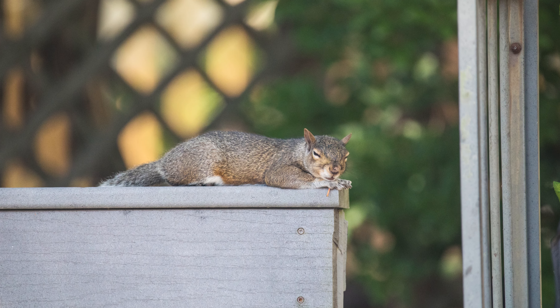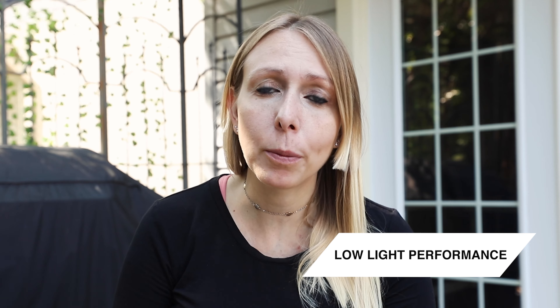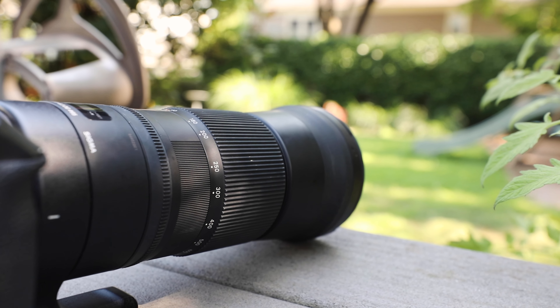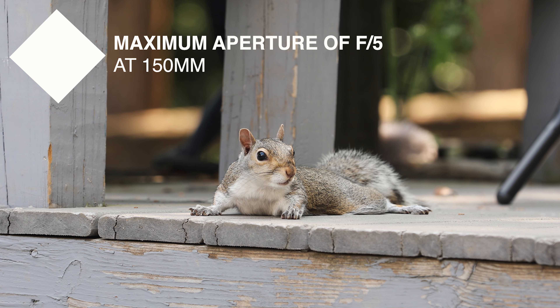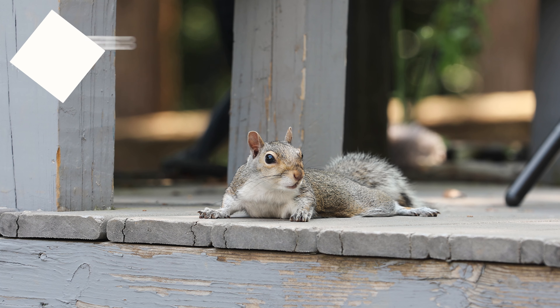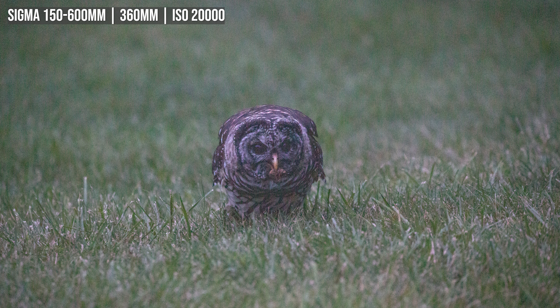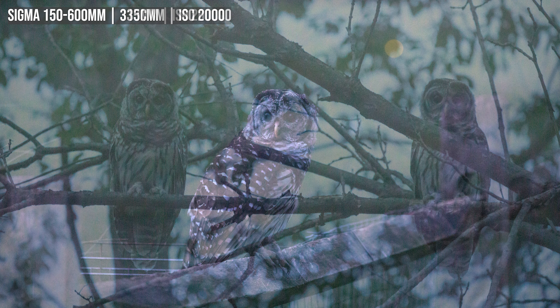Those of you who watched my other videos about this lens already know my views, and they really haven't changed much over the past year. As I mentioned in my other video, the biggest con is its performance in low light. Most of my other zoom lenses can shoot at f2.8; however, the Sigma 150 to 600 millimeter has a maximum aperture of f5 at 150 millimeters and f6.3 at 600 millimeters. This means you'll be pushing that ISO in low light situations like dawn or dusk, or even in a really shady area. For average daytime photography this lens is fine, but at dawn and dusk your photos might not be the crispiest depending on your camera. When I saw these barred owls just before nightfall right down the street, I pushed my ISO to 20,000, which definitely degraded the quality of the image.